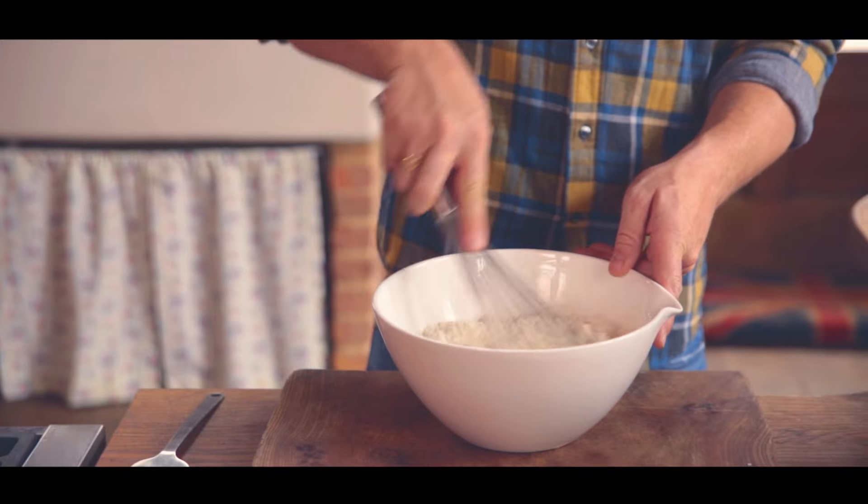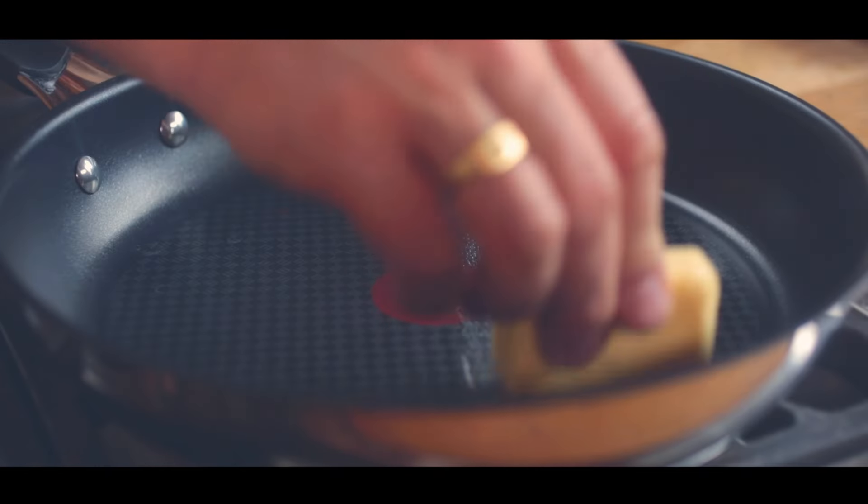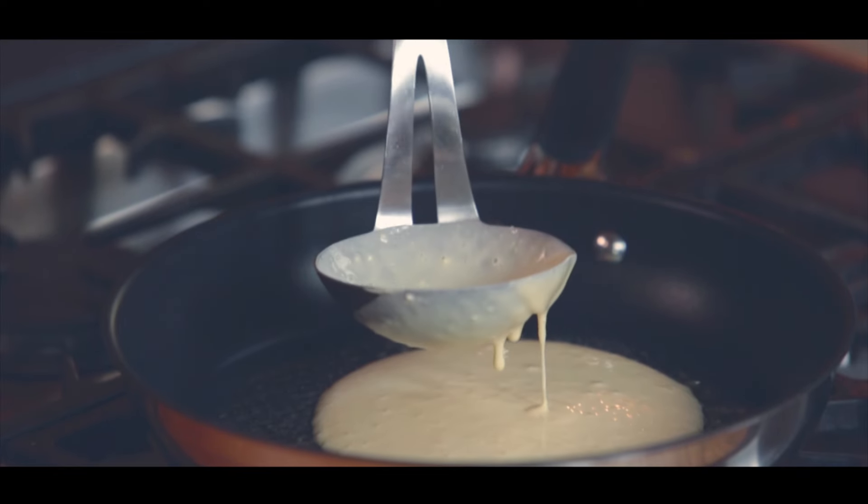One pinch of sea salt and give a good whisk and it'll be a fairly thick light batter. Lightly rub a pan with just a little butter and then pour in enough batter to the size of the pancake that you want.